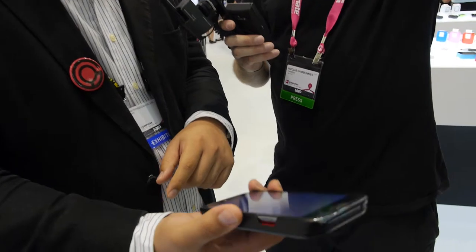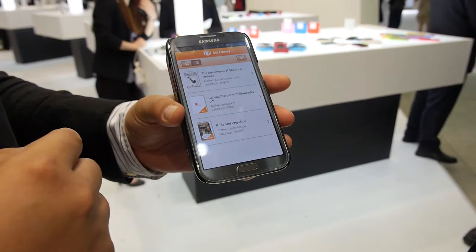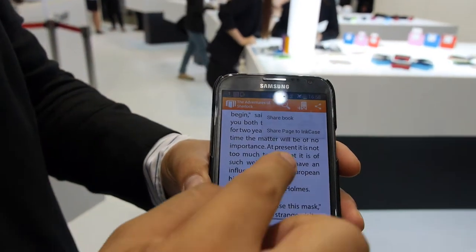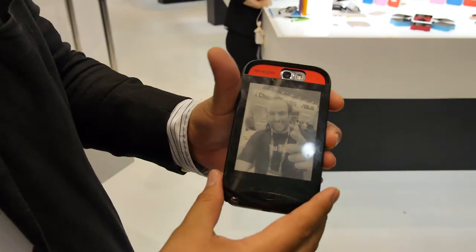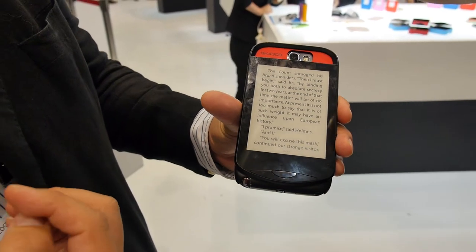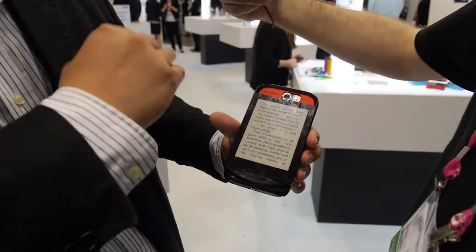This is one feature. The other one is the eReader app. From here you can browse your eBook and then share the page to the encase. How do you change the page? You can change the page here, but it takes a while — around four seconds. Because what they do is they capture the screen and then transfer it here.